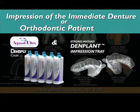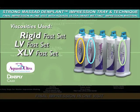The impression of the immediate denture patient or orthodontic patient, utilizing Aquasil Ultra and the Strong Massage Dent Plant Impression Tray. The viscosities utilized will be rigid, either fast set or regular set, light viscosity, and extra light viscosity.